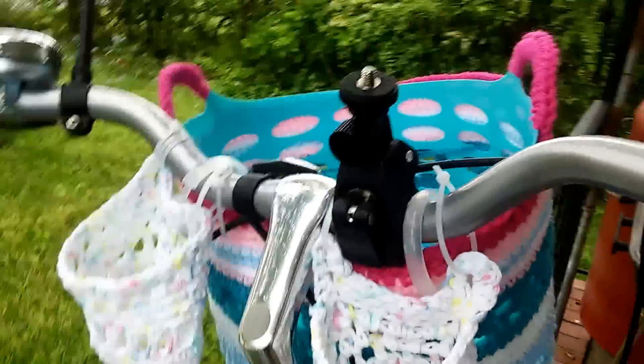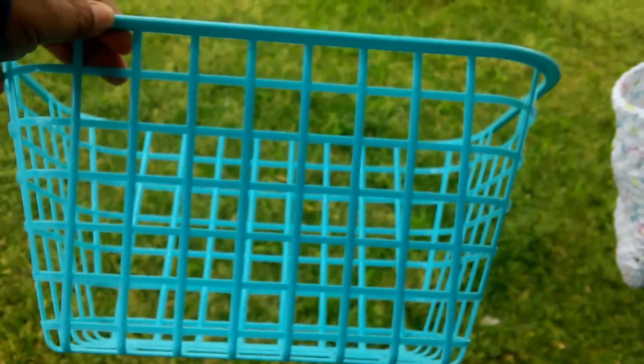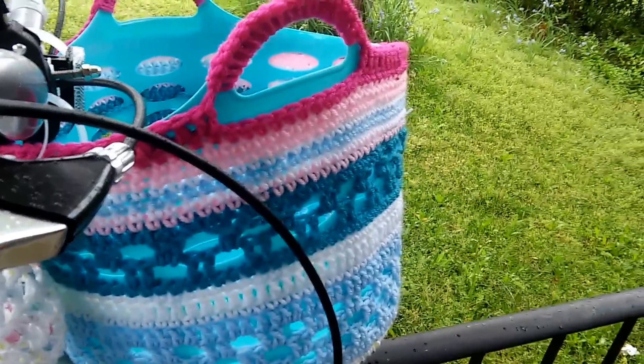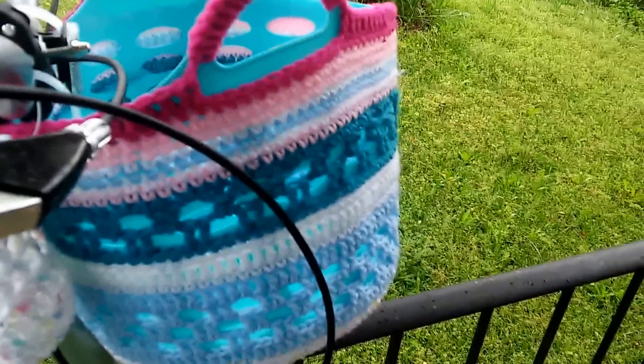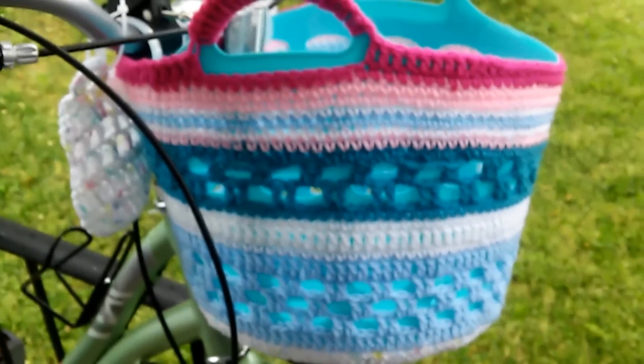The first basket I had was actually this — this was the one I was using as a bicycle basket, and I still do. It's just so cute, but I needed something deeper, so I went with this one. I didn't like the color so much, so I decided to crochet something to make it more feminine.